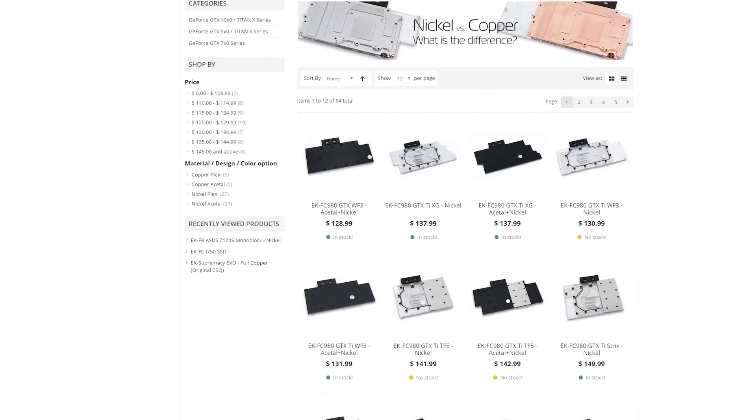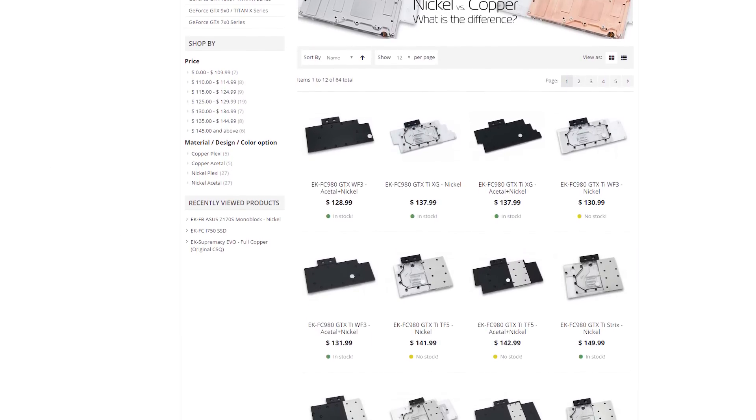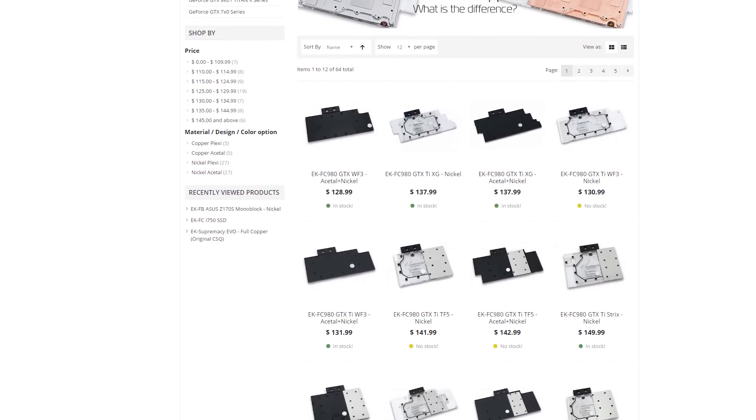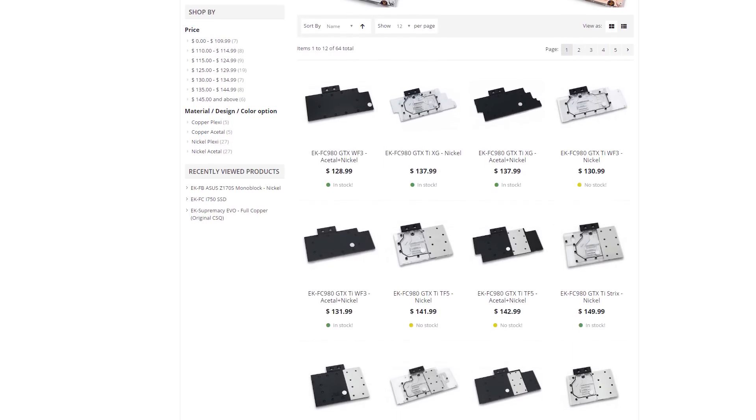For the CPU, it's pretty straightforward these days — a socket-compatible option from many of these companies will pretty much do the trick. But video cards are a little tougher. Don't just buy a GTX 1080 block expecting it to work on every 1080 out there. The vast majority of video card blocks cover the GPU, the surrounding RAM, and even the VRM, whose layout can differ dramatically from one manufacturer to the next.